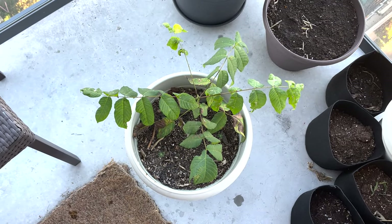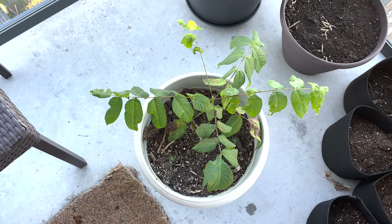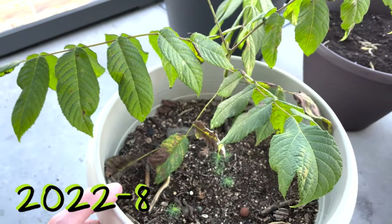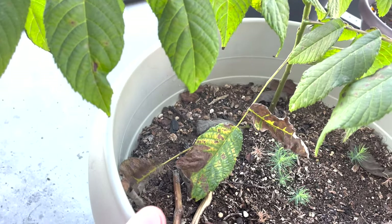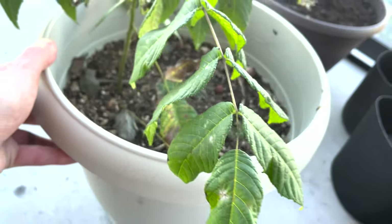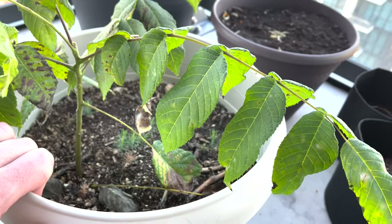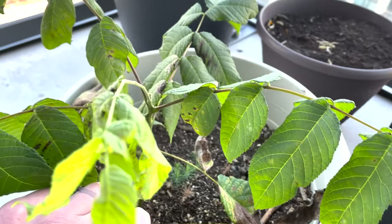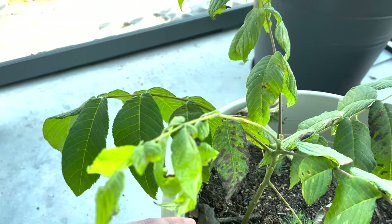I was expecting this to be pretty straightforward and safe, but unfortunately it wasn't. About two weeks later our plant is losing a lot of its vigor and vibrance. These leaves are not looking good — they're very droopy and miscolored, and our branches are droopy as well. Nothing about this plant looks healthy at this point. Ultimately I think the hydrogen peroxide was a mistake. I would not recommend putting any hydrogen peroxide near your young walnut plants.